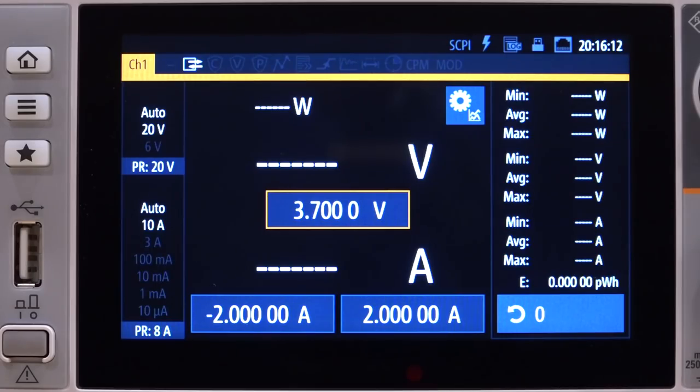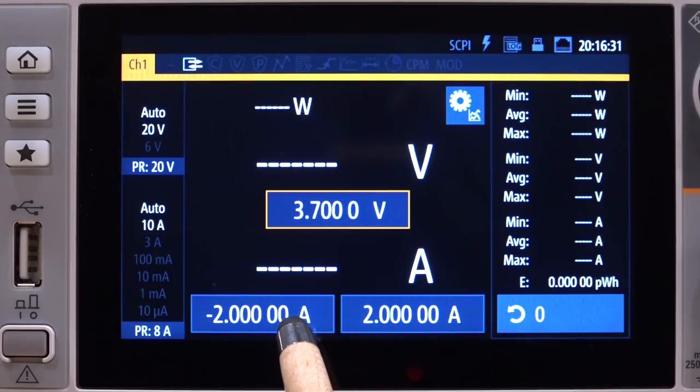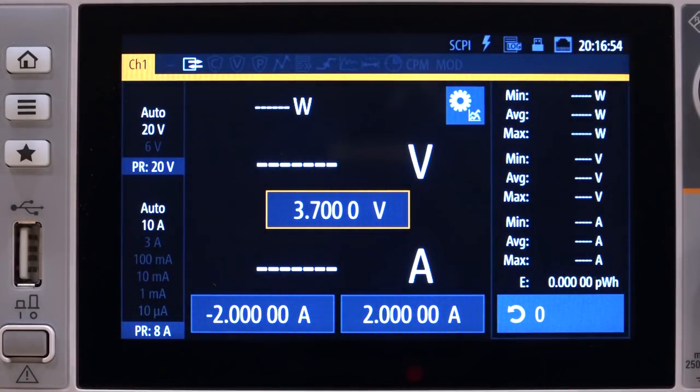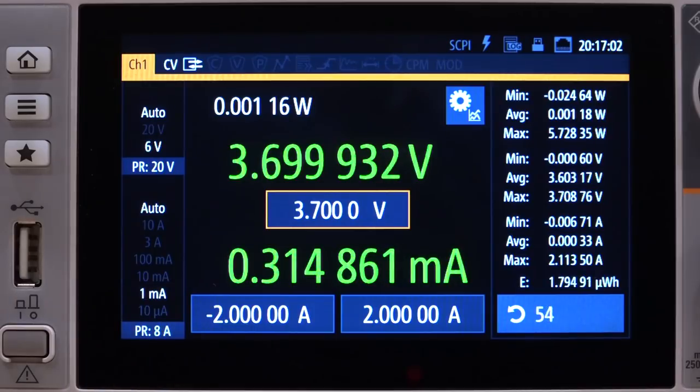The GUI layout is quite good. On the left side we have auto-ranging for the voltage output and all current ranges from 10 amps down to 10 microamps — a huge dynamic range. At the bottom you can set the source and sink current of the SMU independently, which is really good and not supported by many SMUs. On the right side we have statistics and channel configuration. Enabling at 3.7 volts, the auto-ranging goes to 1 milliamp and it's drawing 0.3 milliamp — the idle current consumption of the board.